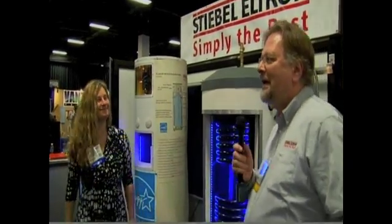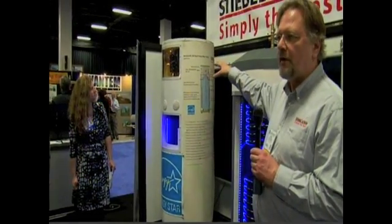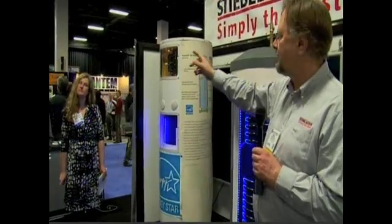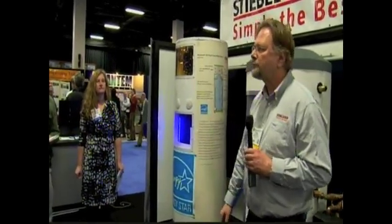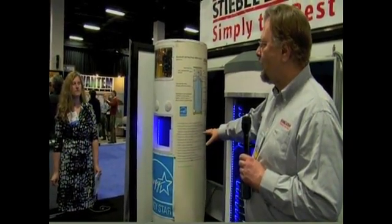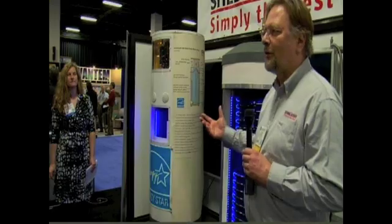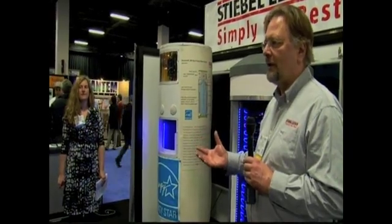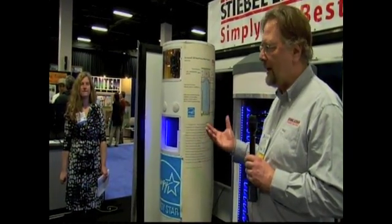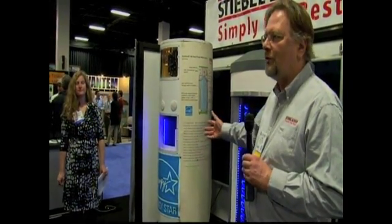So this is our electric water heater with a small heat pump on top. It's an air source heat pump — this is the air intake and it blows out on the other side. It puts the heat into the water, and because it's a heat pump it has a multiplier effect. With a regular electric tank type water heater, for one kilowatt hour of electricity you're getting about one kilowatt hour of heat — it's 100% efficient. With a heat pump you're getting between two to six times that.